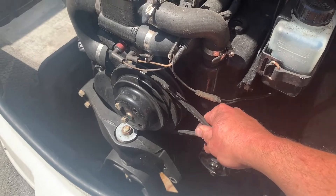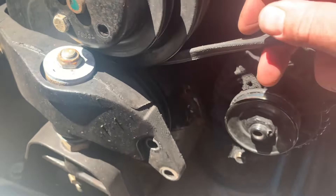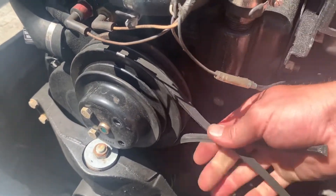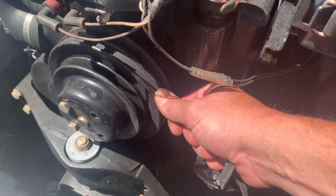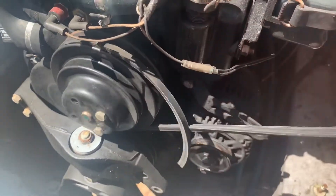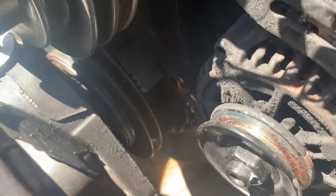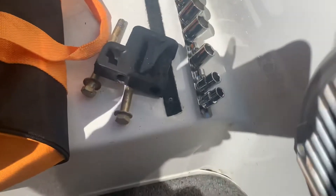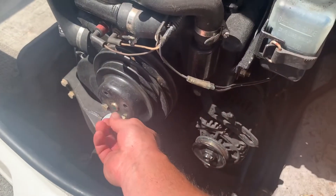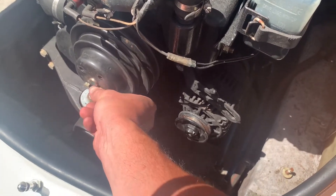I noticed the water pump pulley is so close to this mounting bracket you can't slide a belt underneath it, so you have to take the pulley off — just a couple of half-inch bolts, not a big deal. Little trick: get your old belt, hold it tight, and break your bolts loose. They're not very tight. Two five-eighths bolts and that little center section bracket pop right out. So far easy.